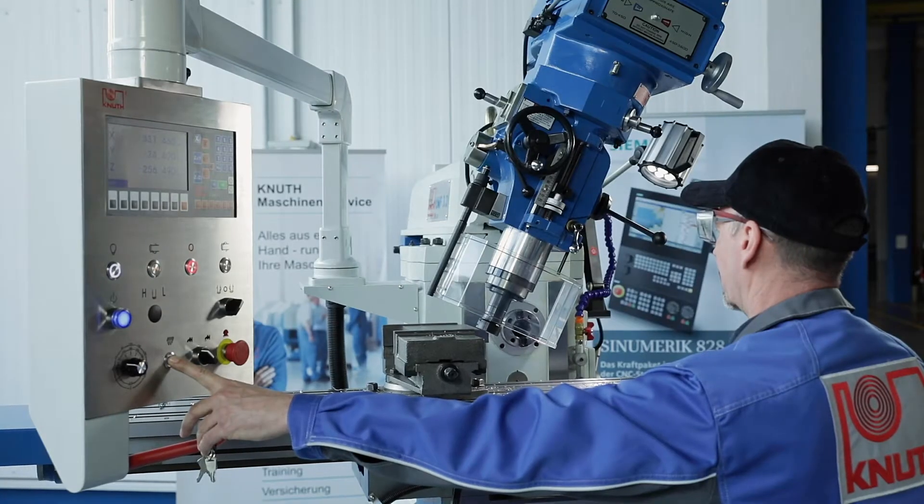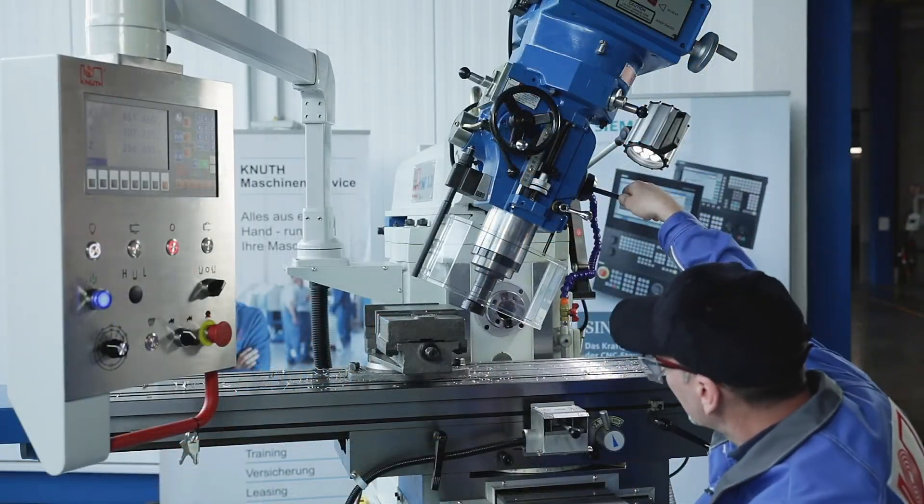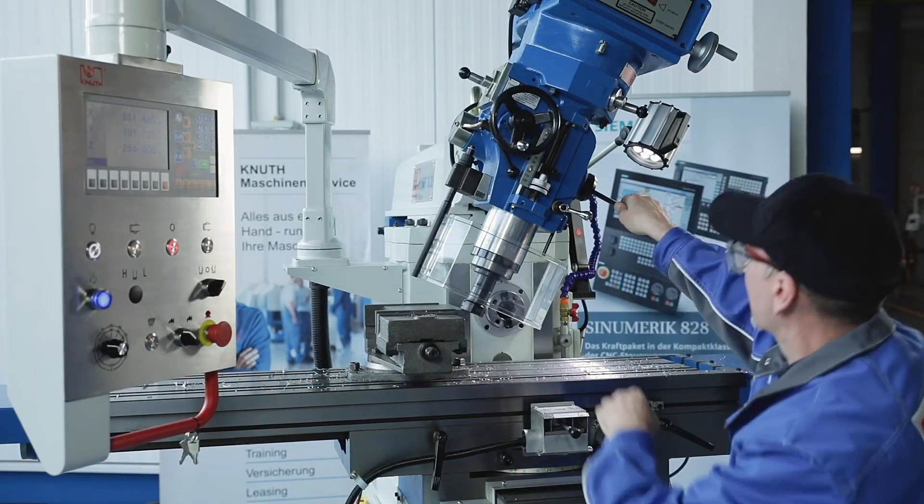This model is equipped with a new generation of our standard position indicators, which offer many advantages like greater work accuracy with a lower error rate and greater production reliability.